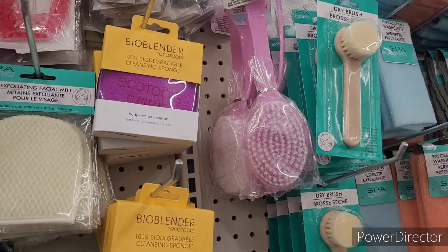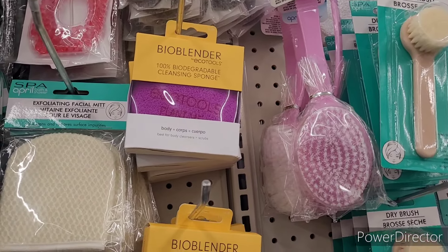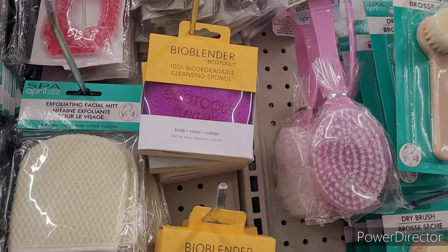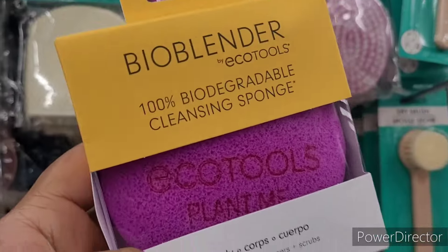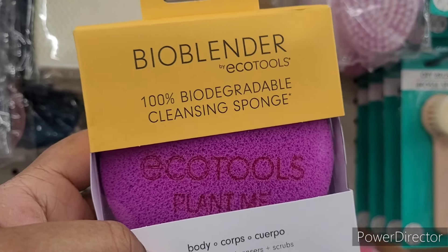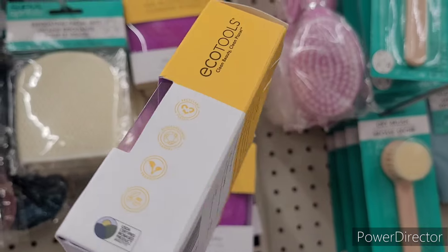They got a bigger one too — a cleansing sponge. Oh, they got some goodies in here today! Look at that — that's an awesome find.